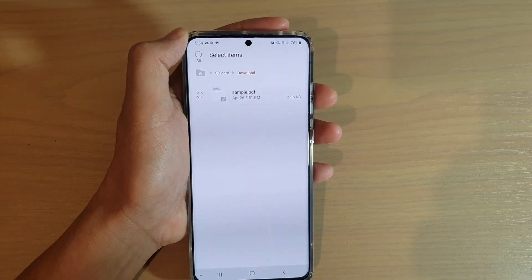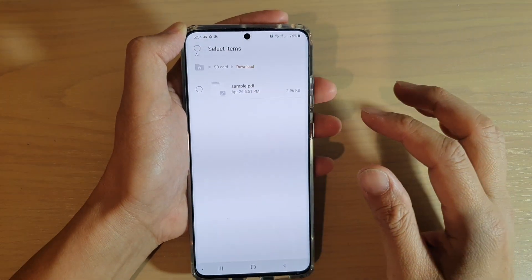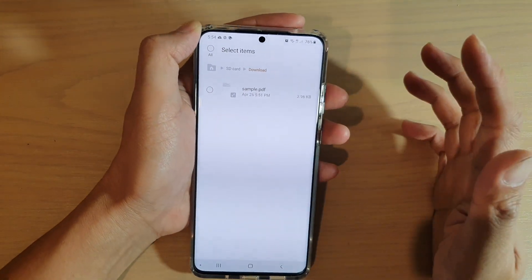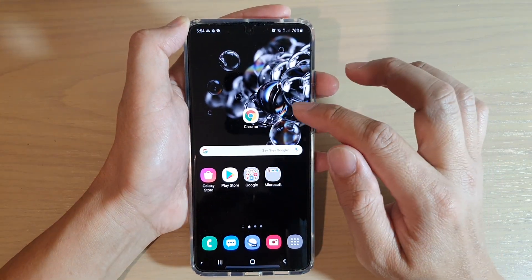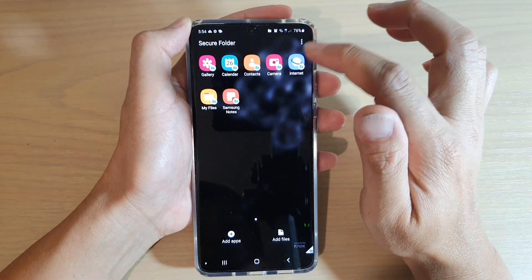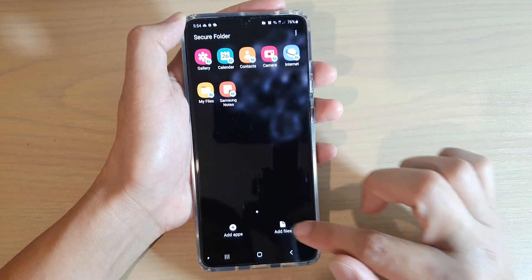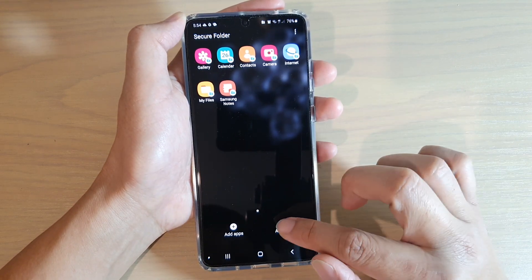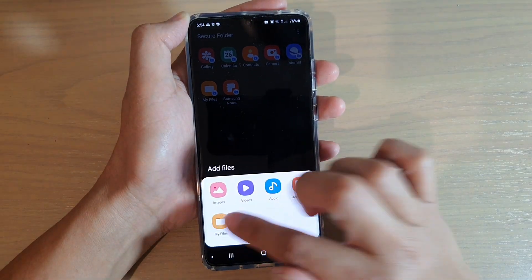Another way to copy or move files into the Secure Folder is to do it from within the Secure Folder itself. Go back to the home screen, swipe up, and open Secure Folder. Inside the Secure Folder, tap on 'Add Files' at the bottom and then choose My Files.